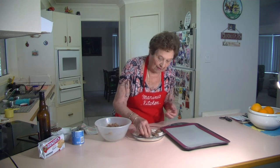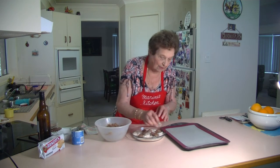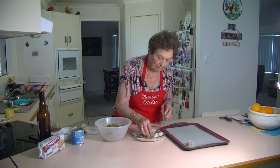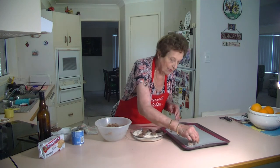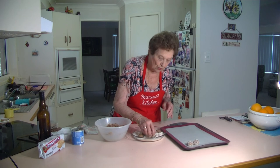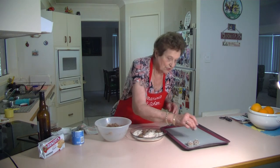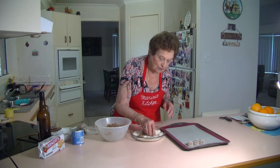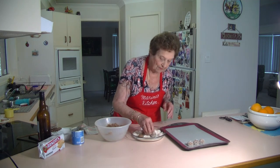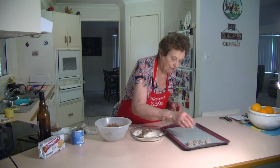I only toasted the coconut just a little bit, to have it slightly brown. Be careful because coconut burns very quickly. You can make them as big as you want to, or as small as you want to — this is just a nice bite size. Put them in the fridge; as soon as they get nice and firm, just put them in a container and they keep very well.